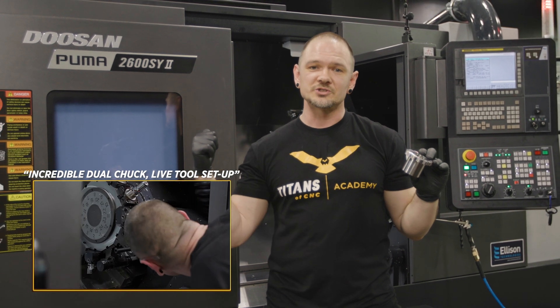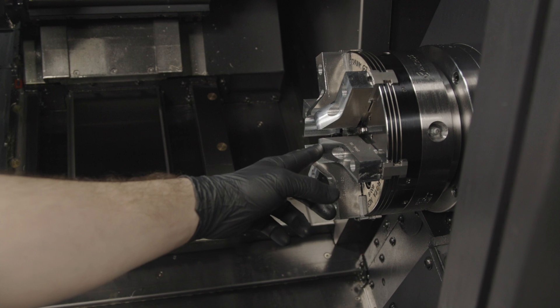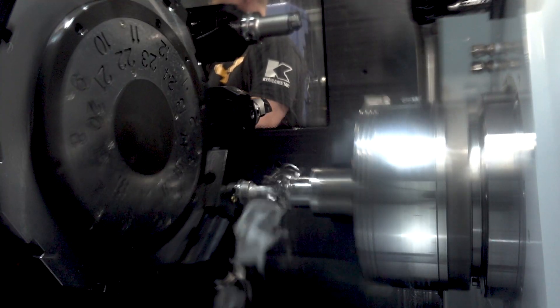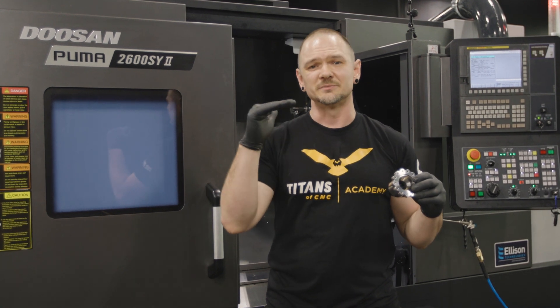Now in a previous video, we installed the jaws and we installed the tools. Today we're going to touch off those tools, set some work offsets, and we're going to make some chips. We've got a lot of work to do, so we're going to go through it kind of fast, but we'll stop and teach you some tips and tricks along the way. Let's get going.